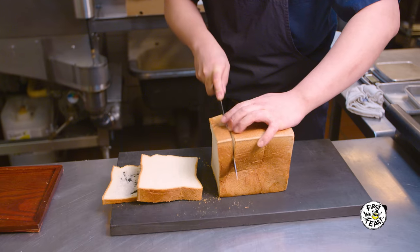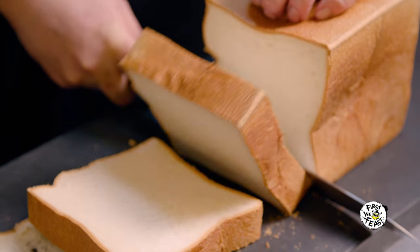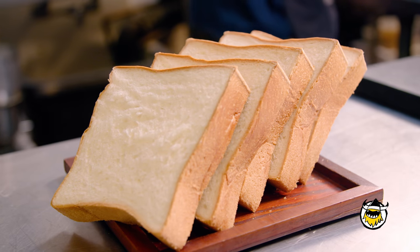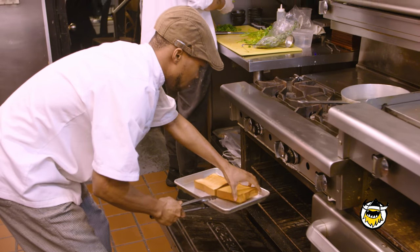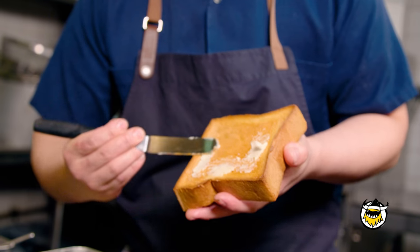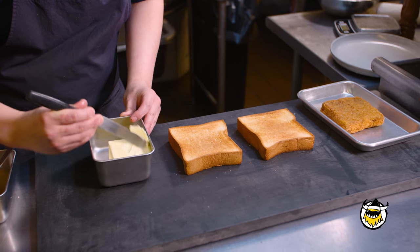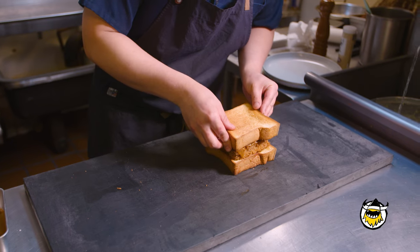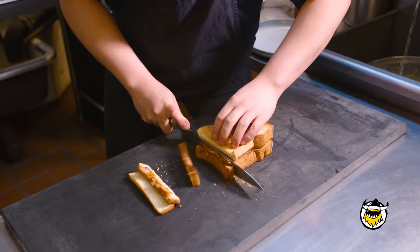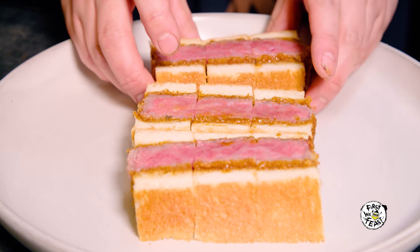The bread we use is Japanese milk bread, which in Japan is called shokupan. It's a little bit fluffier and sweeter, and we definitely want to toast it — it gives a little bit more crunch. Then we spread umami butter on it, which has a little bit of chicken fat in it, so it gives that umami punch. Then we assemble the sandwich, cut off the crust, and present it on the plate.